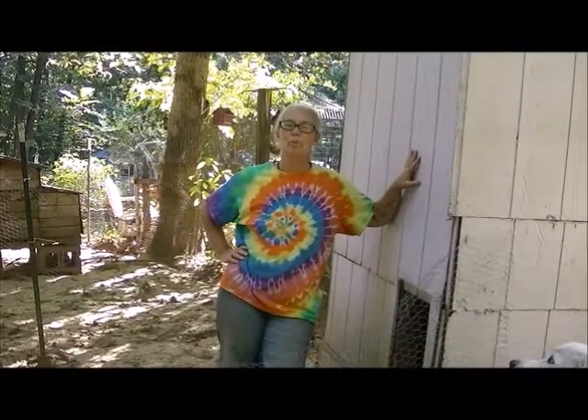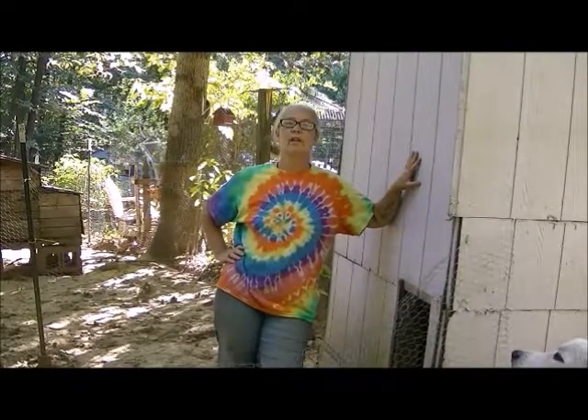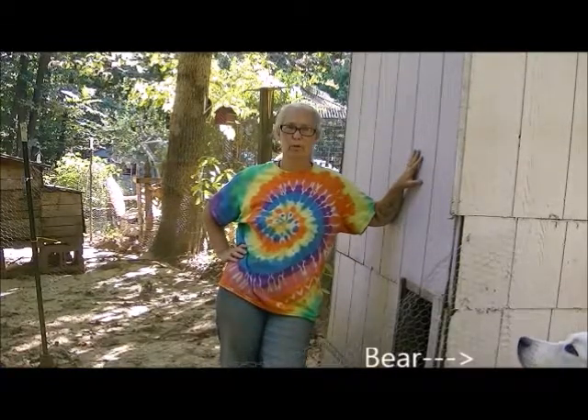Hi, welcome to Our Harvest Moon Homestead. I'm Amy and this is Amy's Tips and Tricks. Today I'm going to be talking about inexpensive ways to do chicken coops.